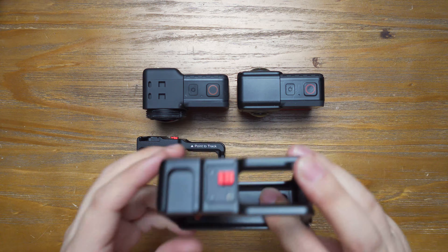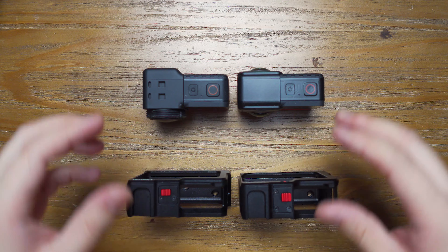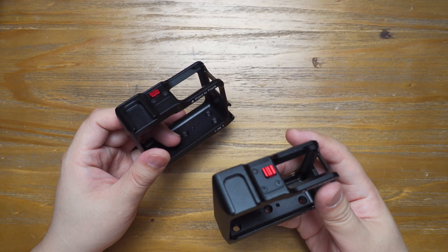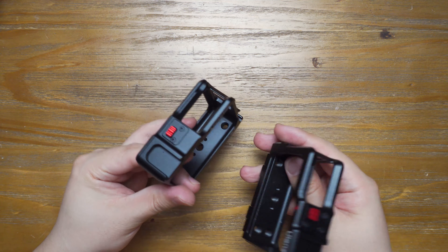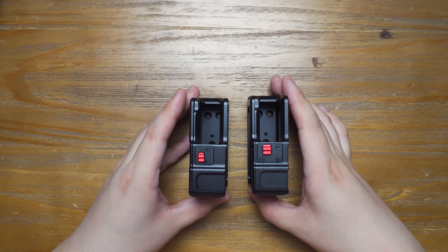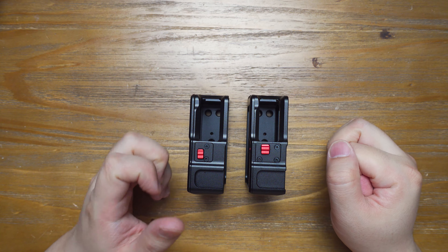This is the old version and this is the new one. I have two ONE R modules, so I need two cages. The first time the Ulanzi designer told me that they had made an update on the metal cage, I bought a second metal cage right at that moment. And today I have received this new metal cage, and I want to share with you the two major updates.